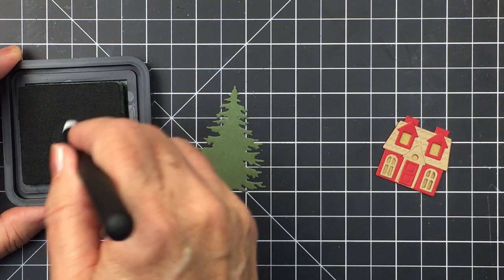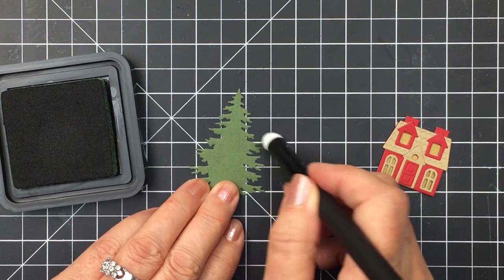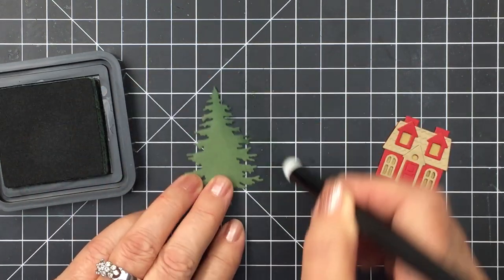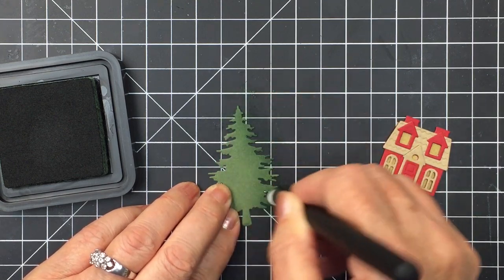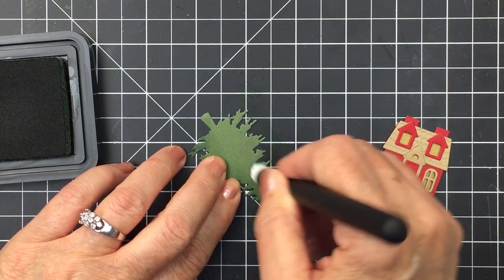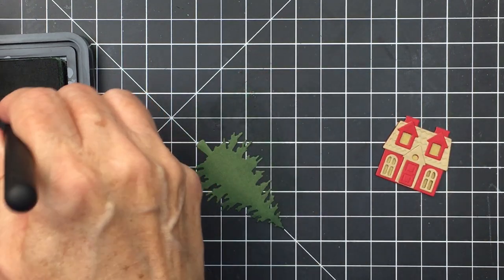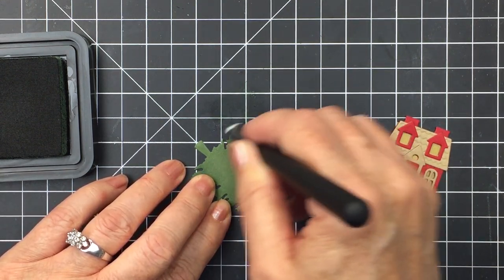I'm going to use a little bit of Rustic Wilderness distress ink and a blending brush and just add a little bit of extra detail to the patterned paper I used to die-cut out the tree. Just going to add a little to the edges of the boughs of the tree to add depth and dimension. I love using colored cardstock and ink this way — it makes it really easy to add details to your cardstock or patterned paper. That tree is now all ready for the little scene in the mason jar.